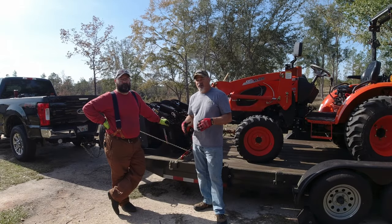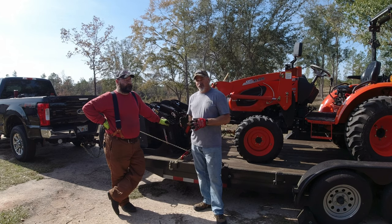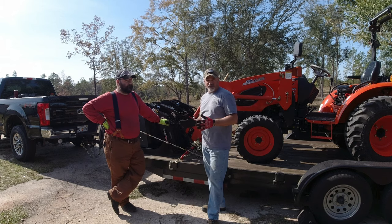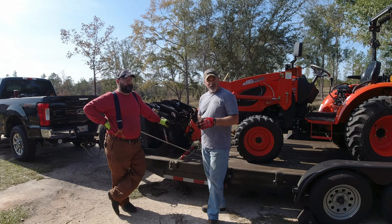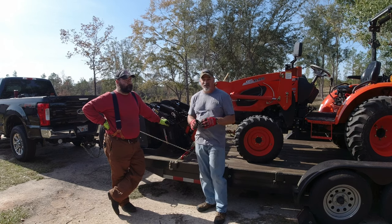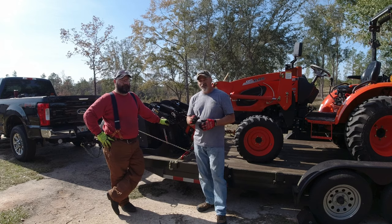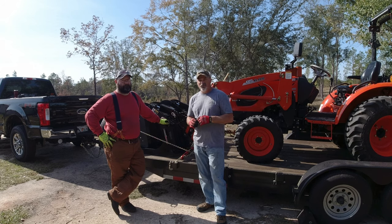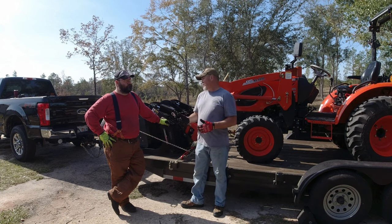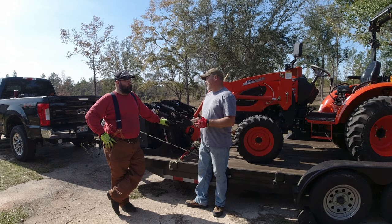Now that we've got this tractor on the trailer, let's go over some particulars about how we did it and things to consider, because this is a very dangerous thing if done wrong — not only to yourself but to others if this thing comes off while driving. It could break a lot of equipment: your trailer, your tractor, your truck. One thing to consider right off the bat is your federal and state laws, so check your DOT websites — I'll put a link to the federal DOT website in the description. We were talking about chains versus straps.